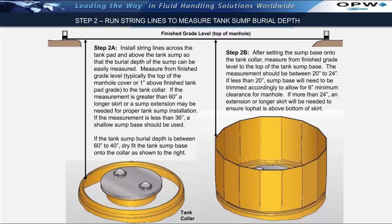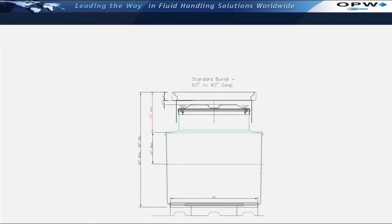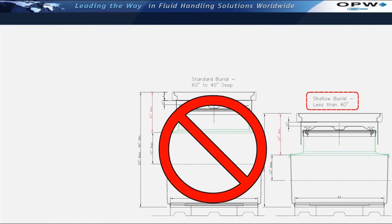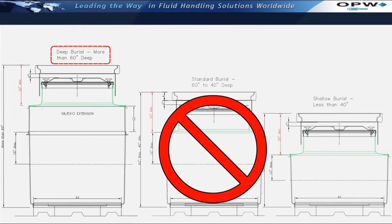For example, if the measurement is 15 inches, then 5 inches will need to be trimmed from the top of the sump base. Note that the maximum amount that can be trimmed from the top of the sump base is 15 inches. If the sump is trimmed more than 15 inches, the top hat will not fit onto the sump base due to the taper on the sump base itself. Also note that the sump top hat cannot be trimmed due to the fact that the sump top hat has a stainless steel ring factory-installed on top. If the tank sump burial depth is less than 40 inches, contact customer service and request a shallow burial tank sump base. If tank sump burial depths exceed 60 inches, it will be necessary to contact customer service and order 12-inch extensions, which will extend the height of the sump base by 12 inches.